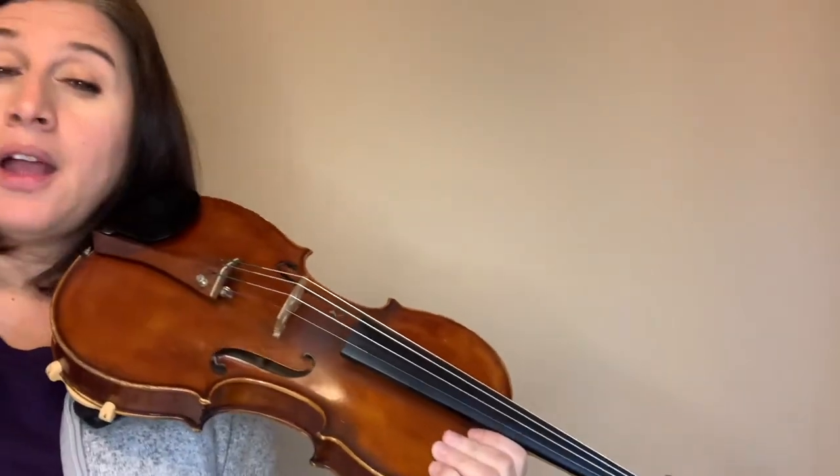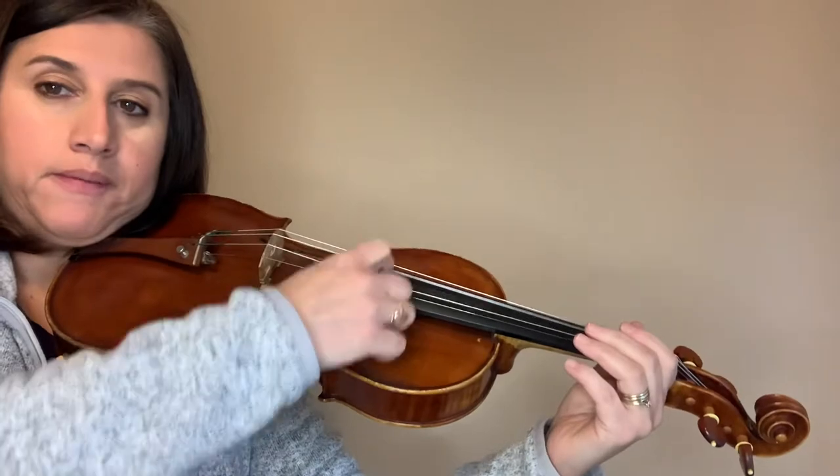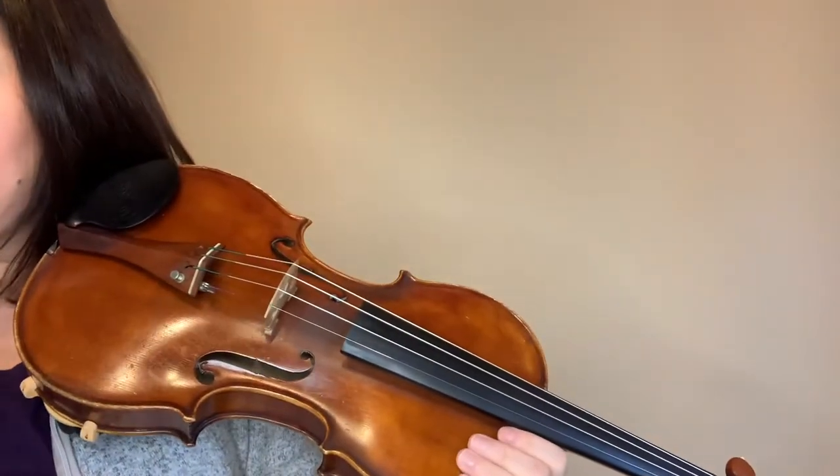Sometimes students tend to forget the E. Let's play the whole first line: one, two, three — D, A, D, A, D, A, D, F#, again D, A, D, A, then G, F, G, E. Make sure you practice that.